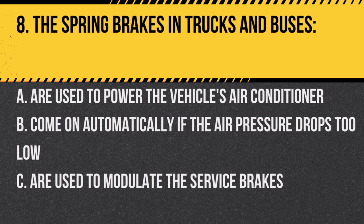Question 8: The spring brakes in trucks and buses: A. Are used to power the vehicle's air conditioner. B. Come on automatically if the air pressure drops too low. C. Are used to modulate the service brakes. Answer: B. Come on automatically if the air pressure drops too low. Spring brakes act as emergency brakes.